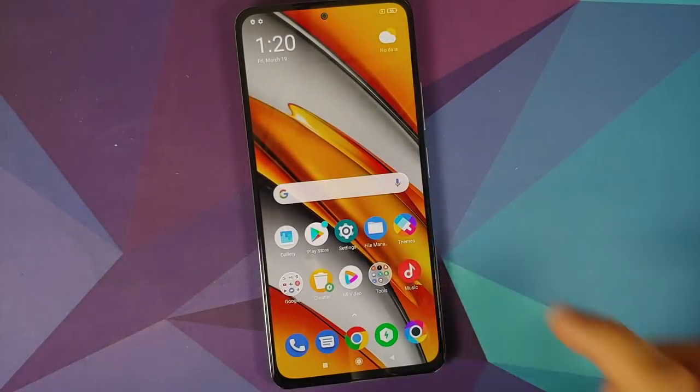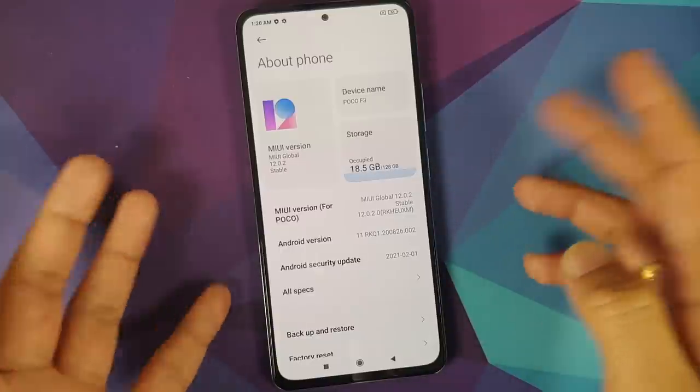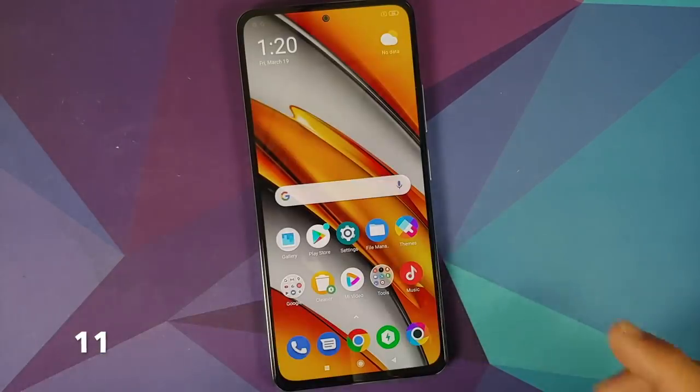Here we are — Poco F3 in the building. It is running MIUI Global Stable version 12.0.2.0, based on Android, with security patches from February 2021.